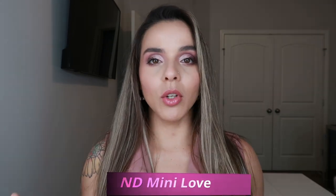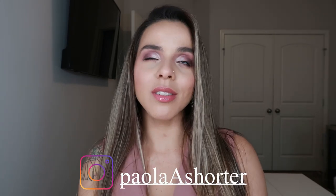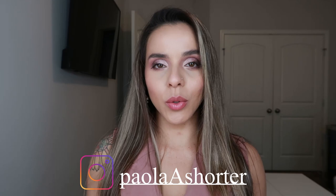Hey guys, welcome back to my channel! In today's video I'm going to be doing this beautiful makeup look. You could use this for the holiday time frame, a date night, a girl's night out — whatever you desire. It's perfect, subtle, a little pop of color, beautiful and classy. For this look I use the Natasha Denona Mini Love Palette.